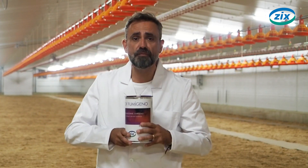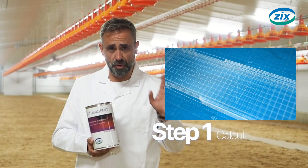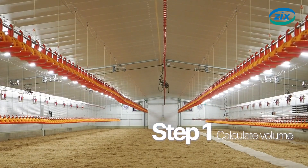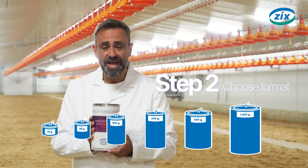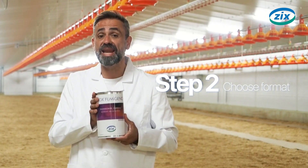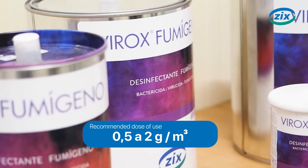The process for using Varbex Formigeno is as follows. First, you have to calculate the volume in cubic meters of the place to be disinfected. Next, we will choose the format and quantity that best suits the volume to be disinfected, taking into account the recommended dose of use from 0.5g to 2g per cubic meter, depending on the risk.